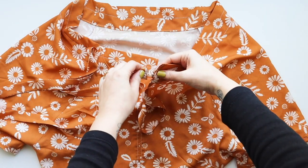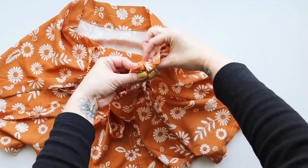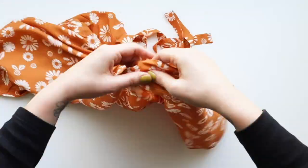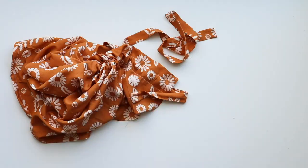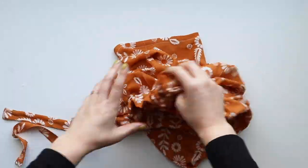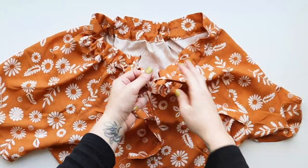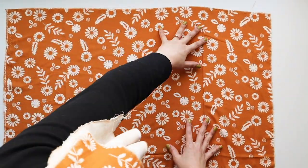Once you have this done, this is technically your bodice. If you were making the shirt version, the bodice would be longer unless you're making a crop top, and all you'd need to do is hem the bottom. But since we're making the dress, we're going to move on to the skirt.